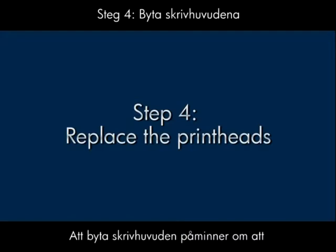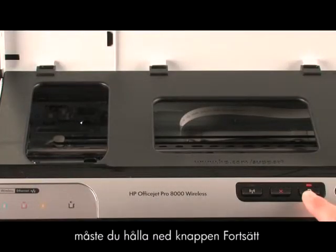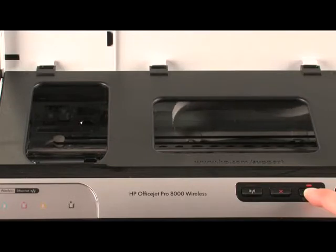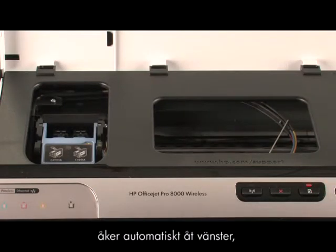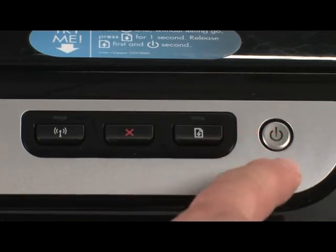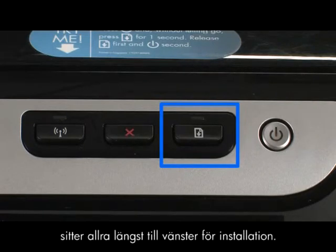Replacing the printheads is similar to the way you initially installed them. Open the top cover to access the printheads. Press and hold the resume button on the printer control panel until the carriage moves all the way to the left. Be careful not to proceed until the carriage is on the left side of the printer. If the carriage does not automatically move to the left, turn the printer off and back on again, and then try holding down the resume button again. The printhead can be damaged if the carriage is not all the way to the left for installation.